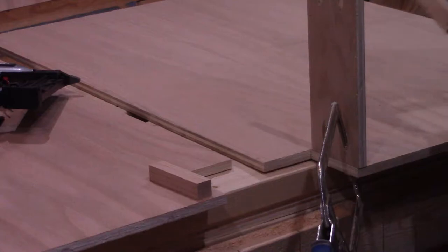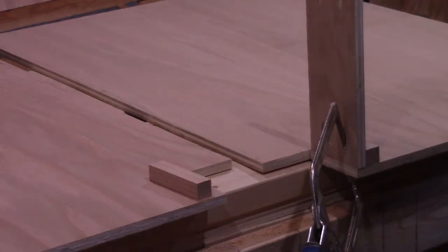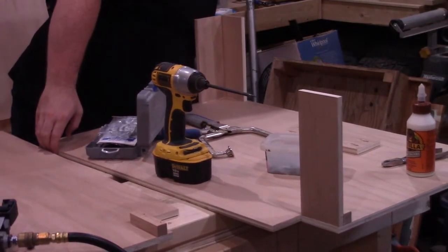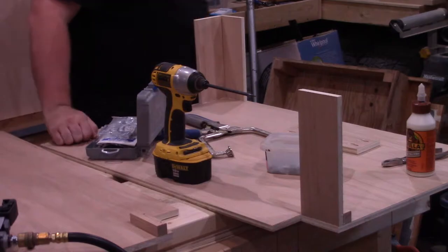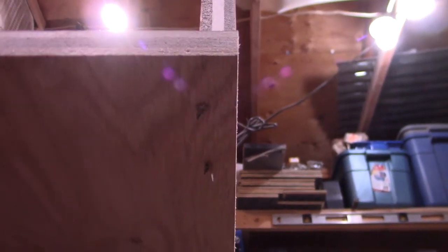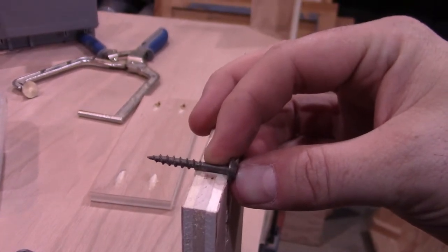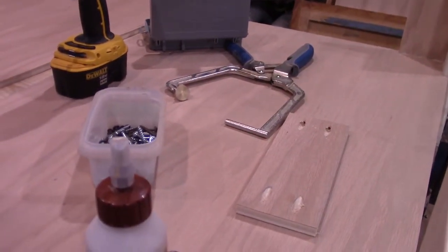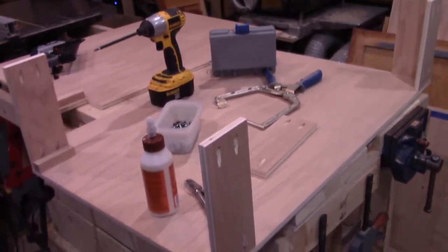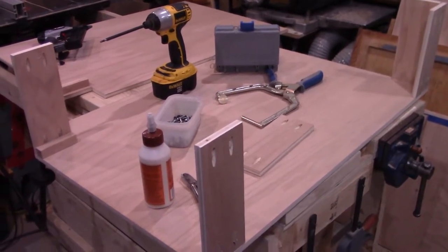Moving on to assembly, I decided to give the toe kick brace a little bit more backing and put a hardwood brace behind it, and glue and pin nail it into place. And here is where I learned a little bit of an expensive lesson, which I'll let past John explain: I used the wrong screws. Inch and a quarter screws are a bit too long for half inch to half inch plywood. I need to cut a new piece — I don't have any more of this plywood, so I'm going to need to go get more.